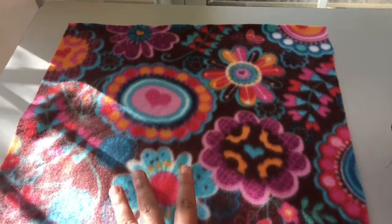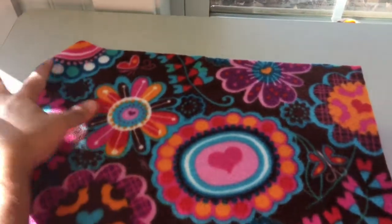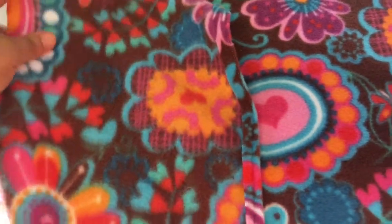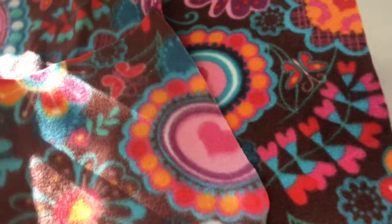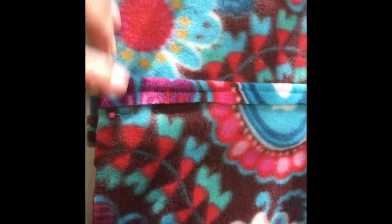Now we take our 16 by 16 piece and put it right side up. Then we're going to lay our 16 by 10 pieces right side down on top, matching the corners — match the corner there — with the hem on the inside. Match the other corner there, and then we're going to pin those all the way around. I only had to pin in seven places, just on the corners and in the middle, and especially right here on the overlap. Now we're going to sew a half-inch seam allowance all the way around — don't leave a hole, because the opening is made right here by the overlap.